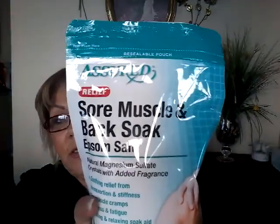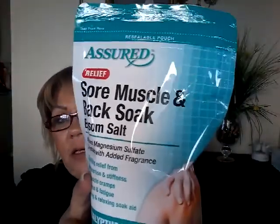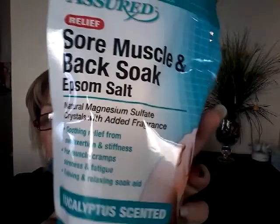My son and my husband have been hurting from muscle soreness, so I found this bath soak — I'm hoping it helps. We do have a tub, so that's good. There's 16 ounces in here, and I think you'd use about a half cup to a cup in the bathtub.